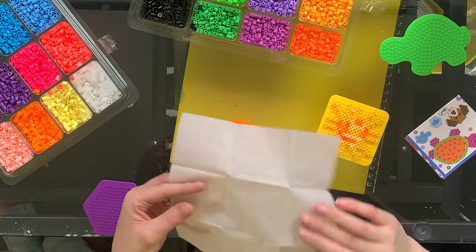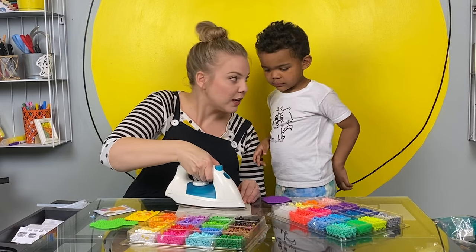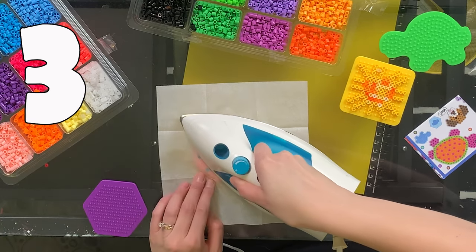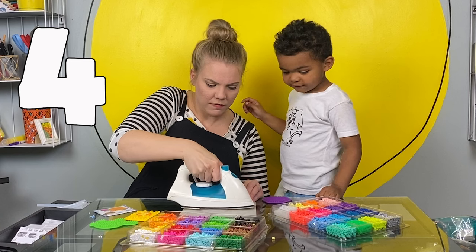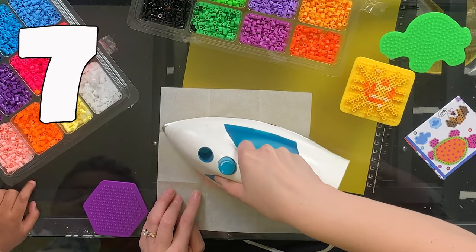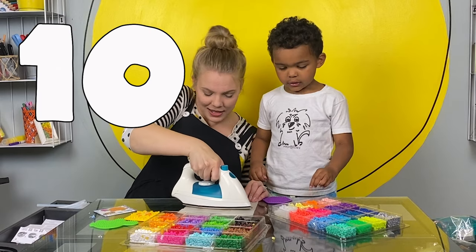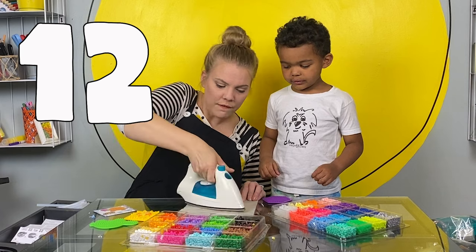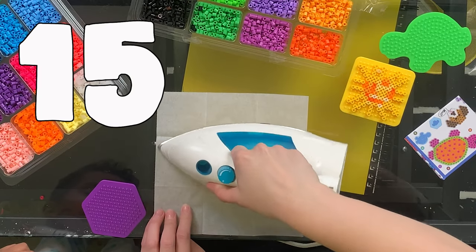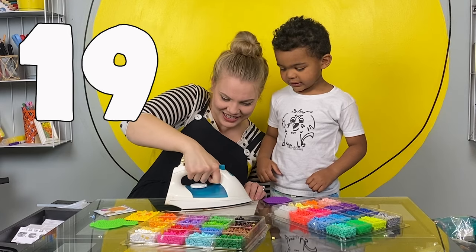Okay, so now we need to count to 20. One, two, three, four, five, six, seven, eight, nine, ten, eleven, twelve, thirteen, fourteen, fifteen, sixteen, seventeen, eighteen, nineteen, twenty.